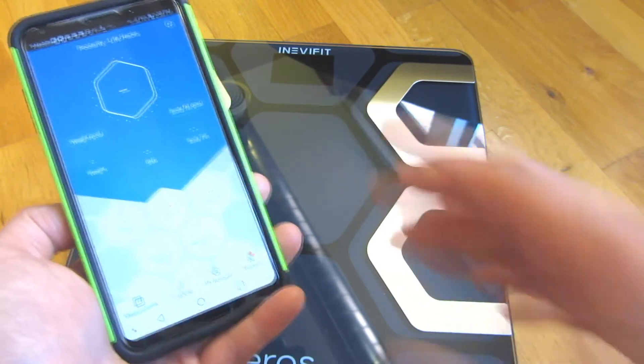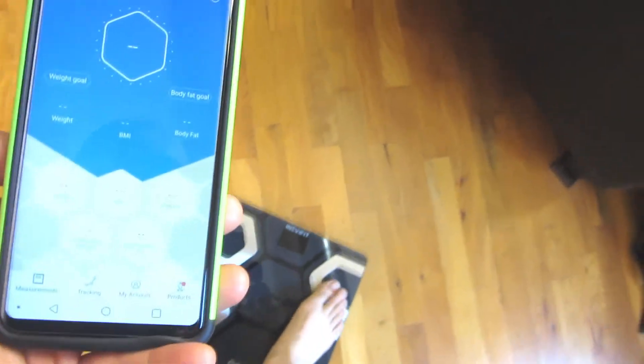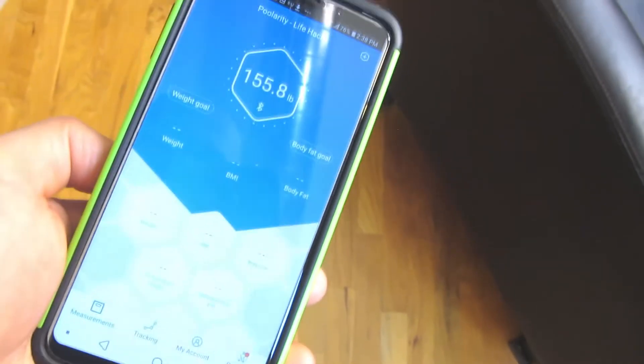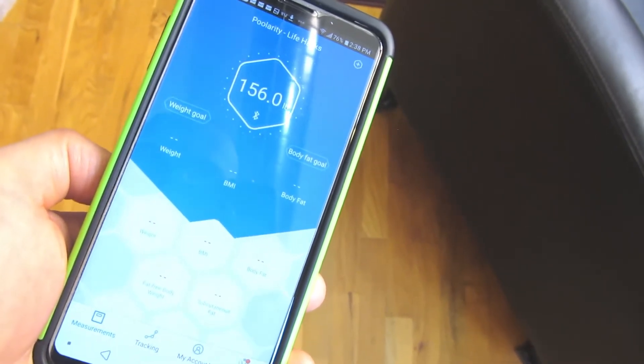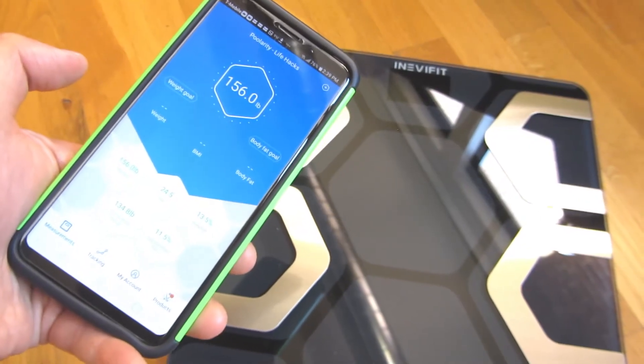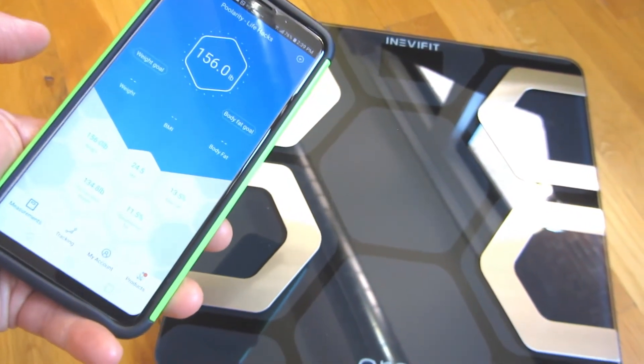Now I can just stand on the scale with my bare foot. You can see it's registering. I am standing on the stainless steel sensors with my bare foot, and you can see all of the data that registered into the app via Bluetooth — pretty cool.